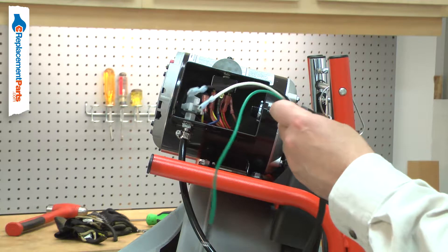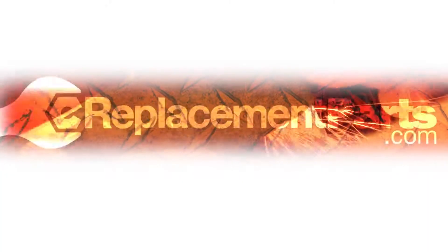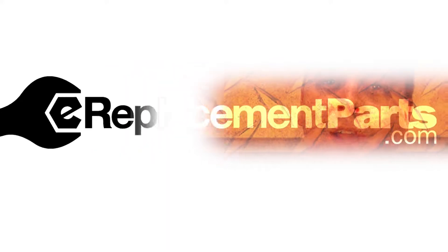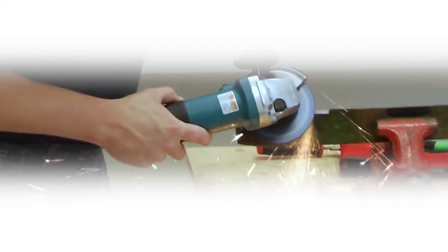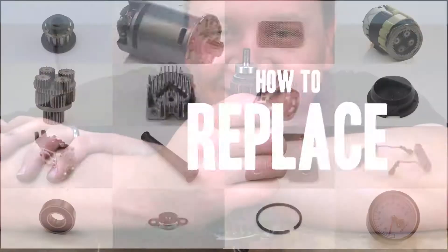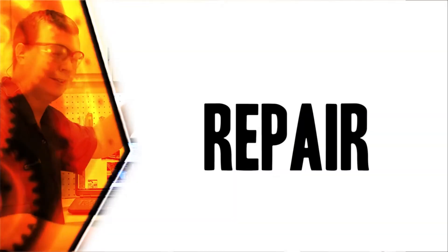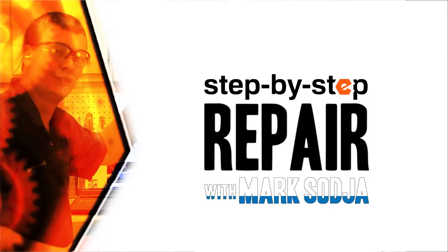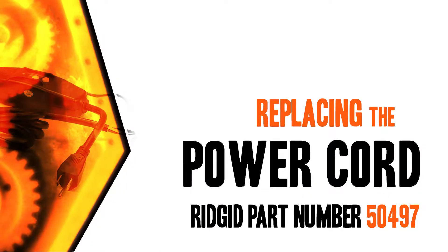Replacing the GFI power cord is a repair that you can do yourself, and I'm going to show you how. Hi, I'm Mark Sodja. Do-it-yourself repairs like these are easier than you might think. From lawn machines to cordless drills, kitchen mixers, outdoor grills — our how-to videos walk you through each repair from start to finish. Doing it yourself means never having to do it alone.